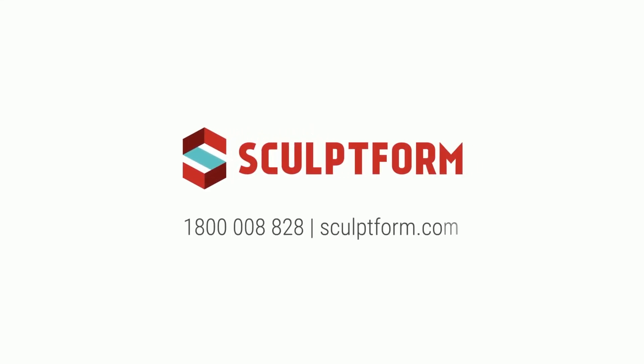If you have any questions that we didn't cover in this video, then feel free to call us on 1800 008 828.